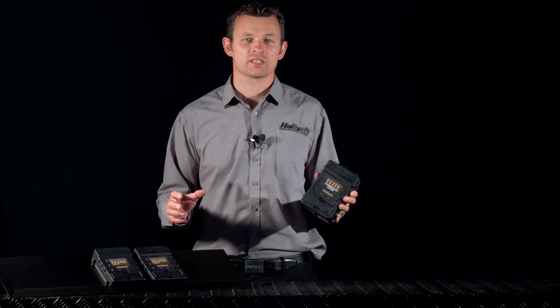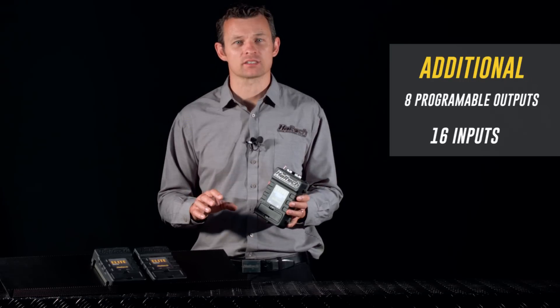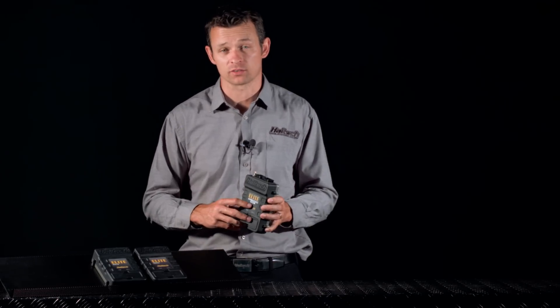In addition to the extra injector outputs, the REM offers 8 additional programmable outputs and 16 additional inputs, which allows the user to run a swag more sensors into the ECU for data logging, map corrections, or for switching devices on or off.